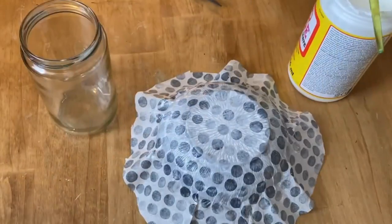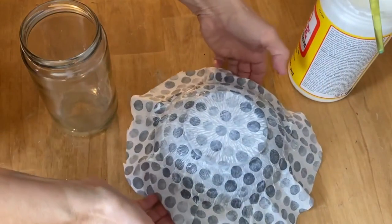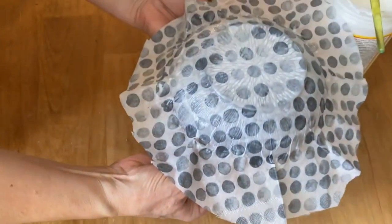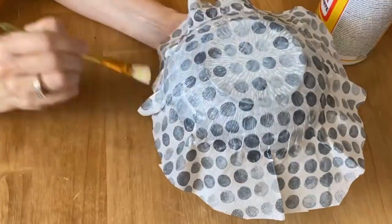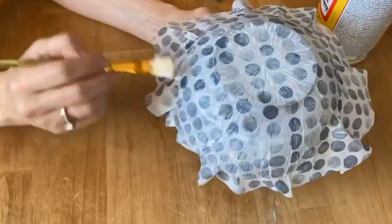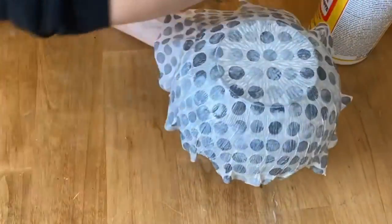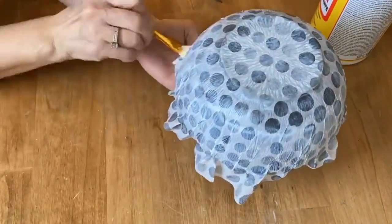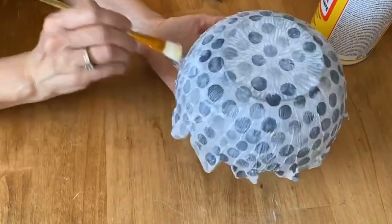To make it easier to apply the Mod Podge around the last little bit of the rim, I'm going to prop the bowl up on another glass jar so it sits up off the table. It's easier to press it down, and this is where you might see some wrinkles or creases in your napkin when applying that last bit of Mod Podge — that's okay, it looks nice when it's all finished.